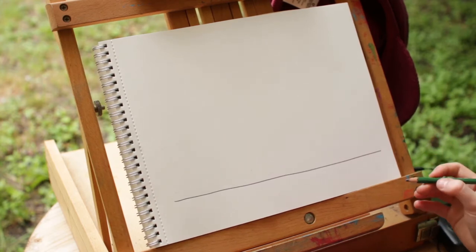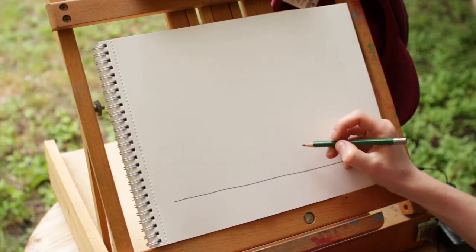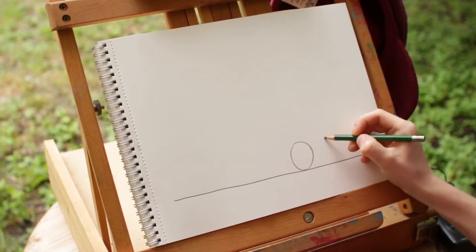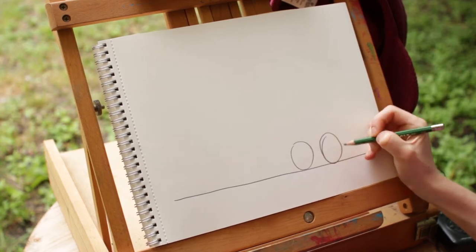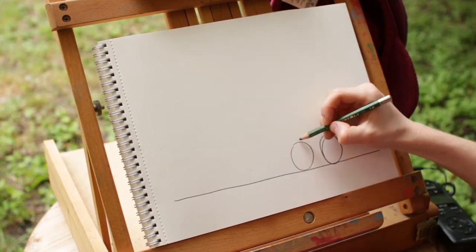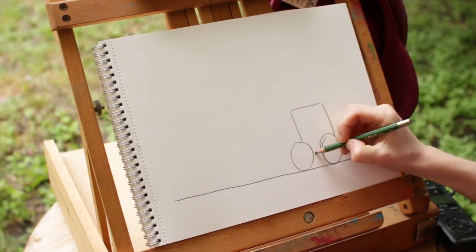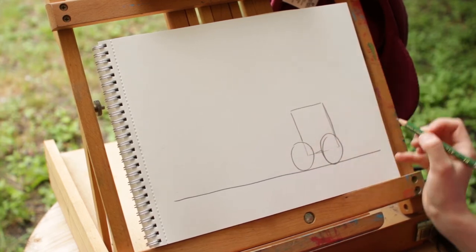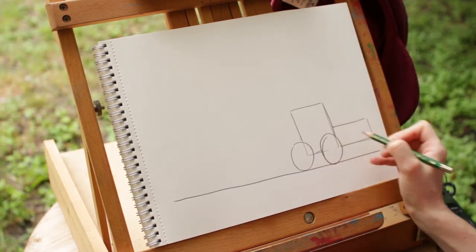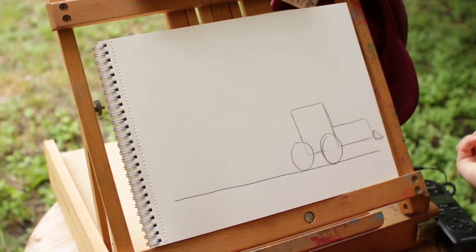Now let's do the front of the train. Trains have two big wheels, so let's draw one circle and then another circle right next to it. It's okay if they're a little wonky — you can fix it later. Now those two big wheels are going to be in front of a kind of tall rectangle. Go ahead and make a rectangle and draw it behind the big wheels. Now in front of the rectangle there's the big engine, which is another sideways rectangle — this one's tall, this one's long. And then in front of that, there's a little triangle.